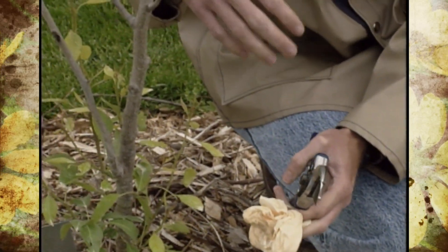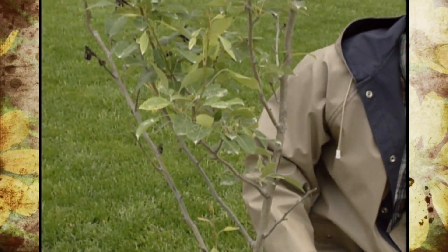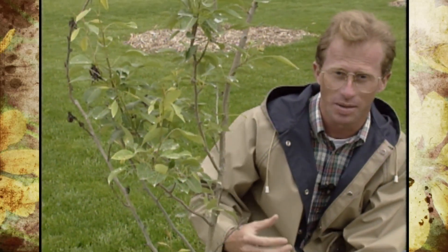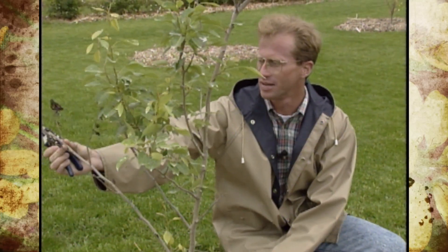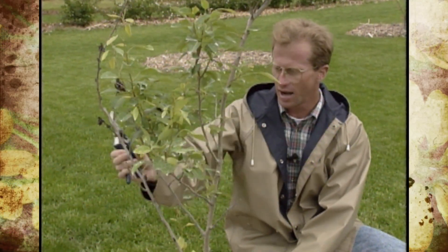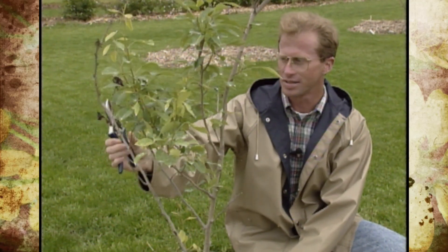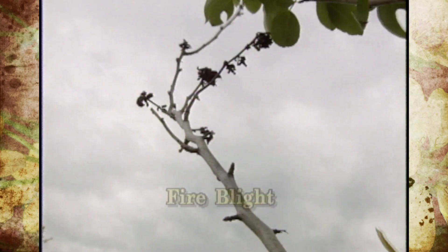Many of you are going to see some different limbs dying out on pears and apple trees over the next few weeks, and some of you may have even seen it for over a couple of weeks. The symptoms will look just like this, where you'll get ends of branches, or in this case the entire branch will die, and it looks like someone has burned or scorched it. The disease is called fire blight.